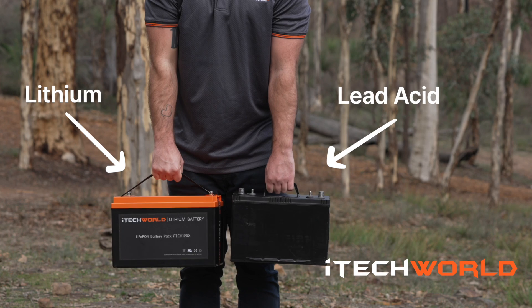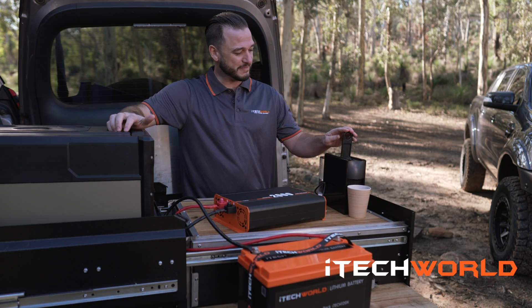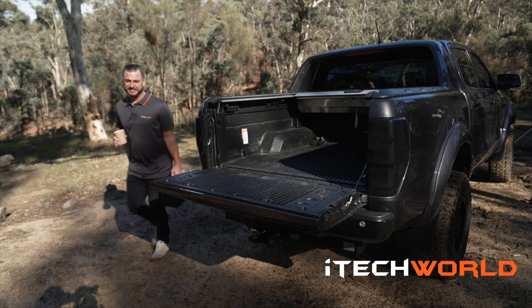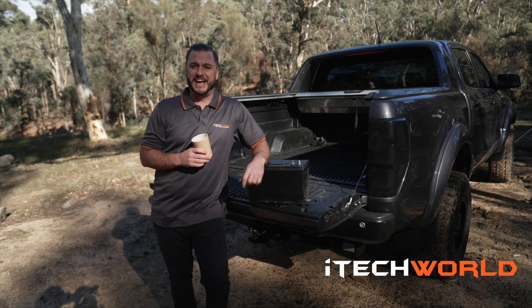Before we get started, I think it's important that we get some coffee, turn on the inverter, and power away. Let's start with the humble AGM Battery.